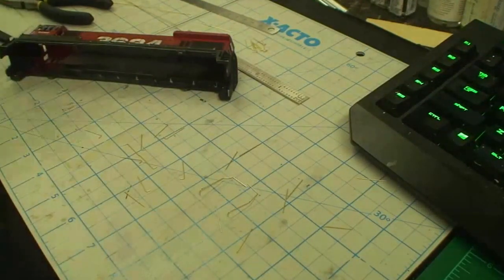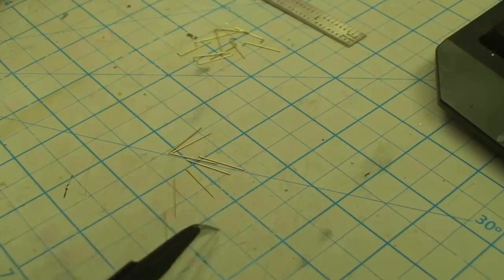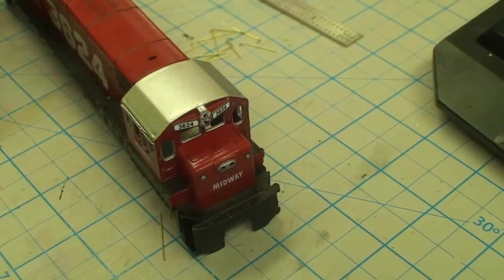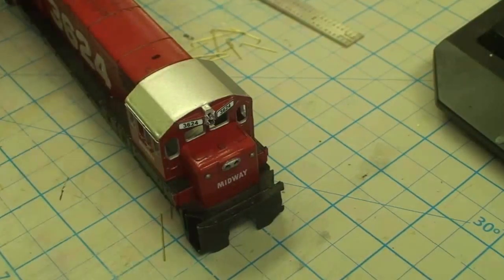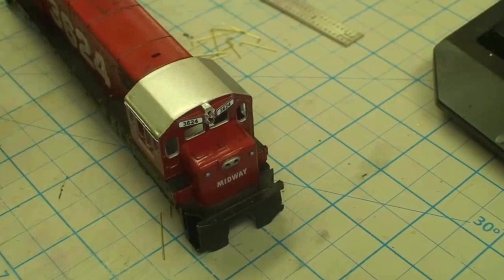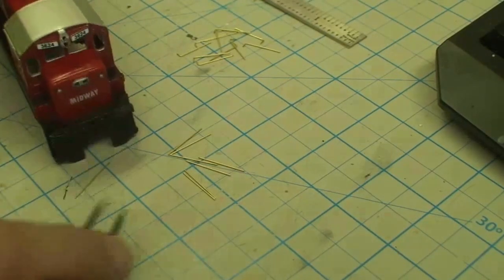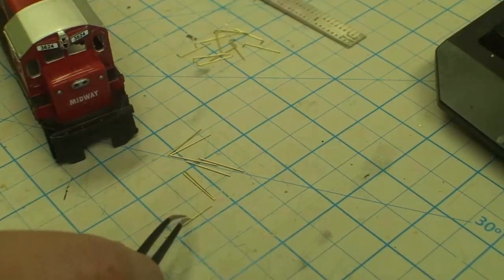Earlier I set aside eight stanchions that are not bent, and these are for the front where we drilled holes straight down through the anti-climber that I built earlier. I just made this out of some L-channel plastic, super glued it on there. I shaped these with the disk sander — it's a handy tool. You can do it with a file too. Somewhere I read from a master modeler who said one of the most important skills is get some good tweezers and learn how to use them well.